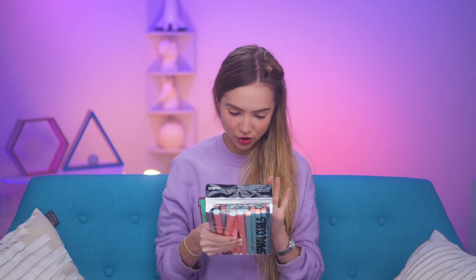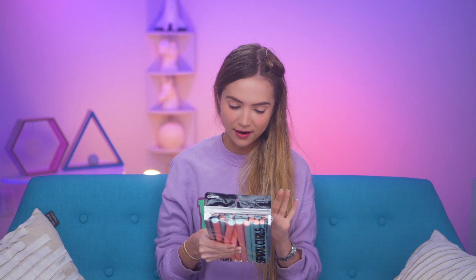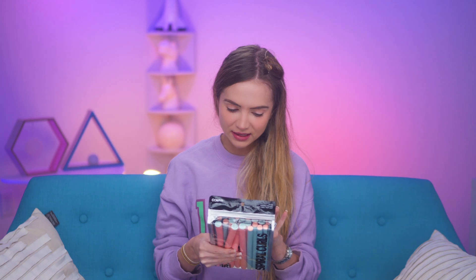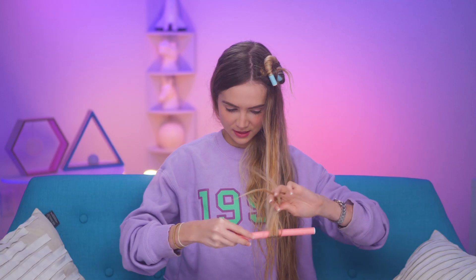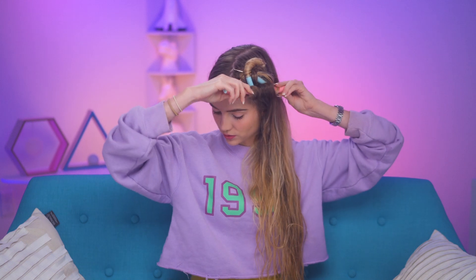I kind of want to try one of these spiral curlers. The instructions say: wind a small section of hair in a long open spiral around the entire width of the curler, bending in the ends to secure the hair. You can tell me in the comments if I'm doing it wrong. Let's try a small one and a big one and something in the middle — it seems very similar to me, but we're just gonna try it.